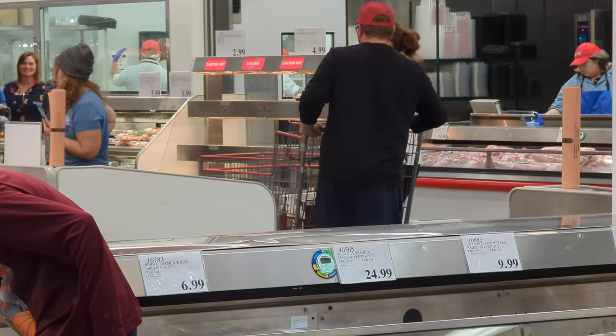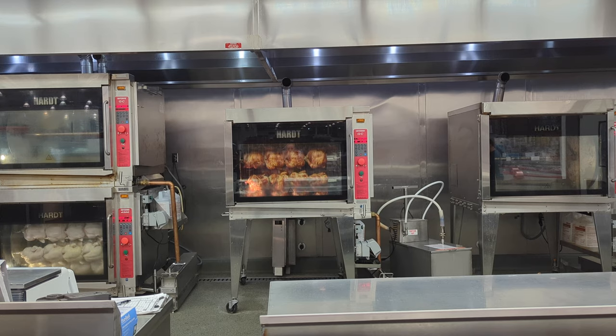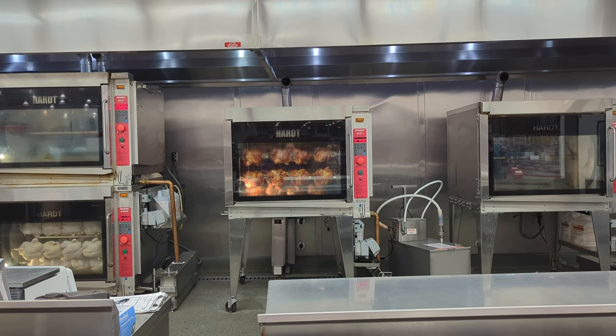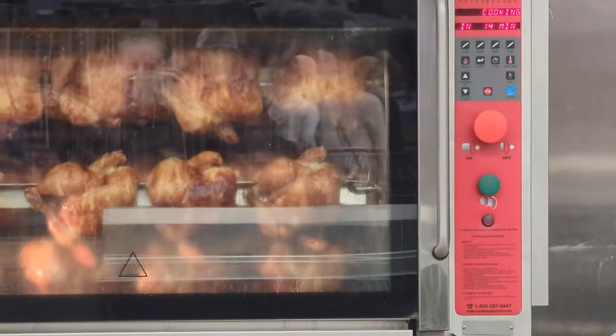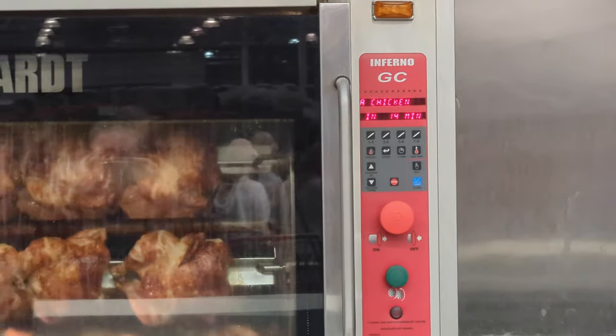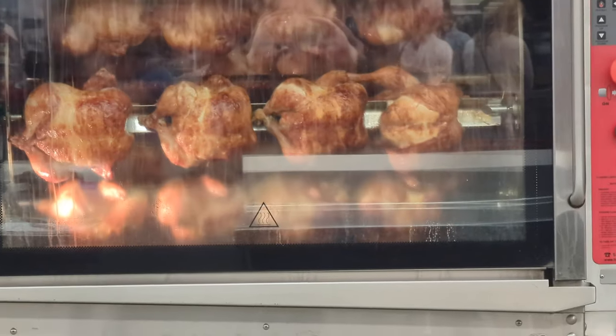The other thing is I came for rotisserie chickens and there aren't any. One time zoom — those are the rotisserie chickens. How long till they're ready? It says 14 minutes. Oh, they look good. Just talked to the rotisserie chicken guy. I know there's 14 minutes on the clock but he said he's going to take them out in like five to ten minutes.